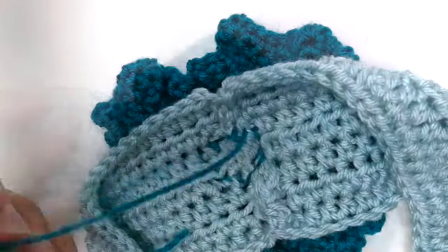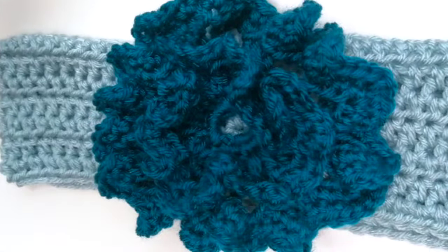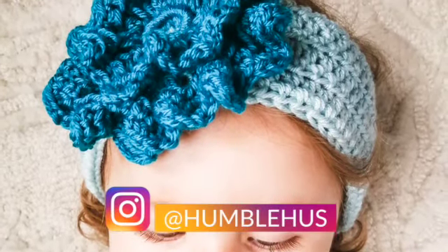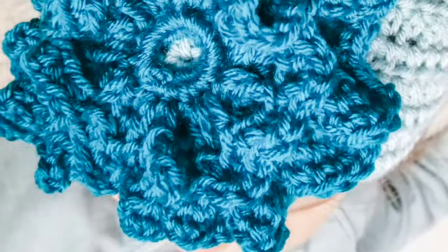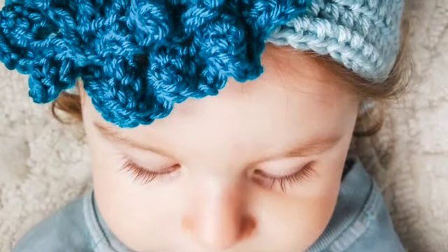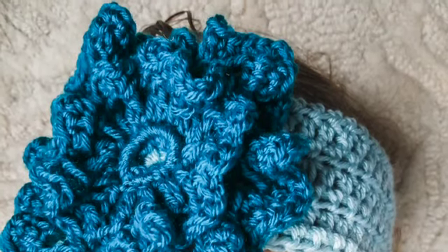You've done it! Isn't it lovely? I hope you love it — I love it, I think it's very pretty. I love all crochet flowers; I have so much fun making them. I would love to see what you've made, what colors and yarn you picked. Follow me at HumbleHus and tag me so I can see your work. Please subscribe to my channel so you get notified whenever I bring out a new tutorial. Until next time, this is my channel HumbleHus, bye!